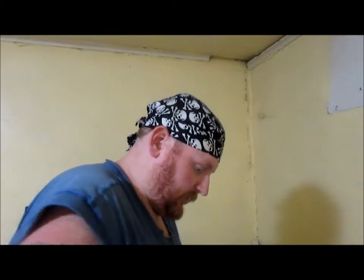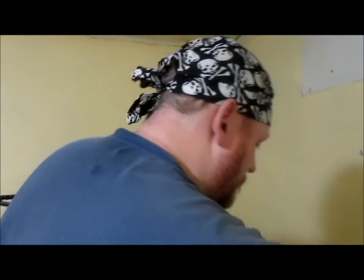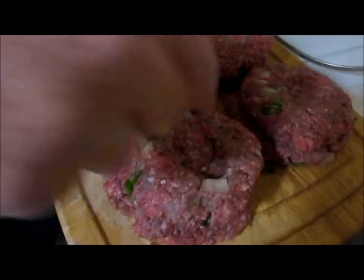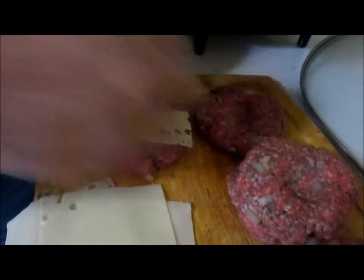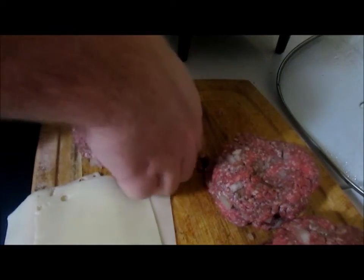Hey y'all, tonight we are gonna make some Juicy Lucy cheeseburgers. I've already made the patties — standard hamburger patty that I always make with a little salt, pepper, and garlic in it. Then we make a little well in the middle, and in that well we're going to shove and stuff it full of cheese — one whole slice of Swiss cheese — then take another patty and put it on top and make sure you close it all up good and tight.